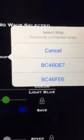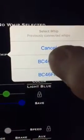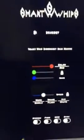Now you only have to do this the first time. Once you have paired to your whips the first time, they will stay in your drop-down. So now that we're here, go ahead and select one of the whips.